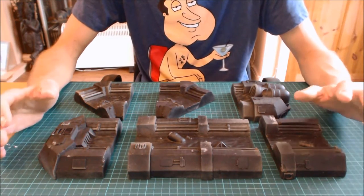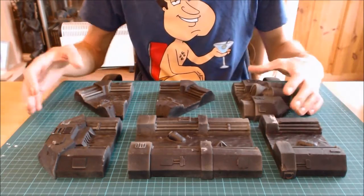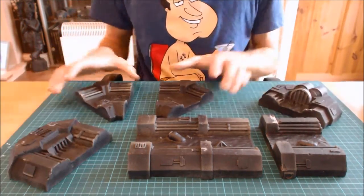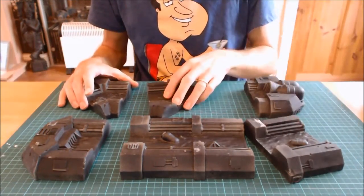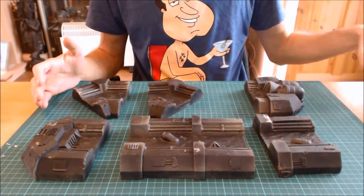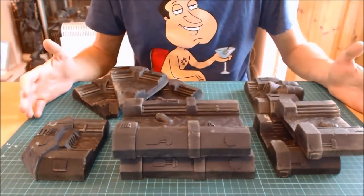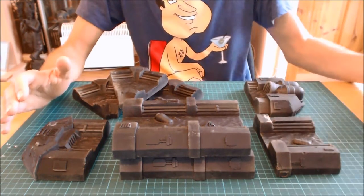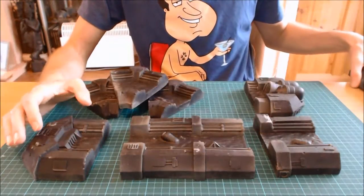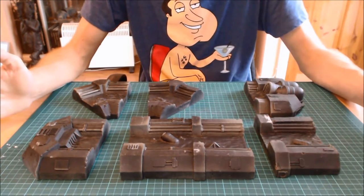They do two basic canal sets. Set one retails at around 40 pound and includes two end pieces, two bends, one short straight, and one long straight. Canal set two comes with an extra bend, an extra short straight, and an extra long straight, retailing for about 50 pound. Canal set one stretches approximately two and a half feet, while canal set two stretches about three feet across your board.